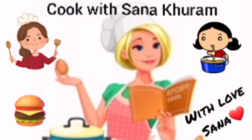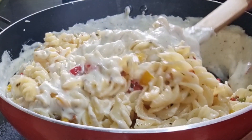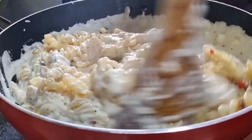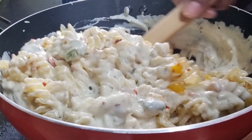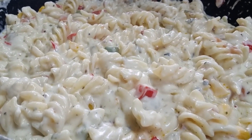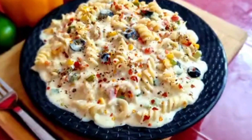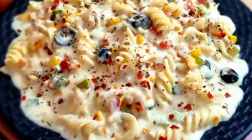Hi friends, welcome to my channel Cook with Sana Kuram. This is Sana. Today I'm going to show you how to make the creamy and velvety textured pasta with white sauce, or béchamel sauce. This is a detailed recipe of how to get the perfect white sauce with the perfect consistency, so please note down the important tips I have shared in this video to make your pasta taste extraordinary.